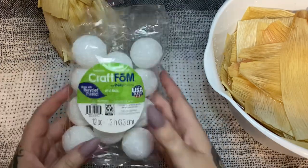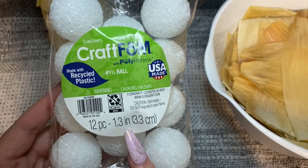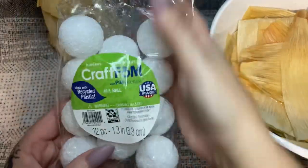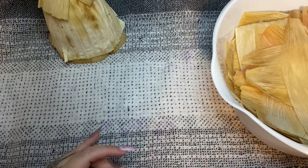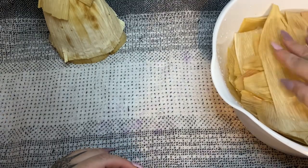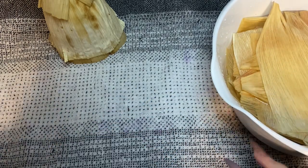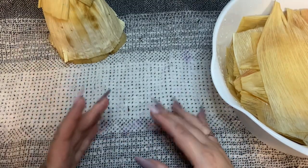What I have here are some styrofoam balls — do you need these? No, you do not. These are 1.5-inch balls and I got them from Walmart. You can use paper towels or fabric instead. Here I have corn husks soaking in hot water — hot water works best, but cold water is fine too. You want to let them soak for a good 20 minutes or so to make them pliable, because if you don't soak them they're going to crack when you work with them. I get these at Walmart or pretty much any grocery store in the Hispanic foods section — it's just a big bag of corn husks used to make tamales.